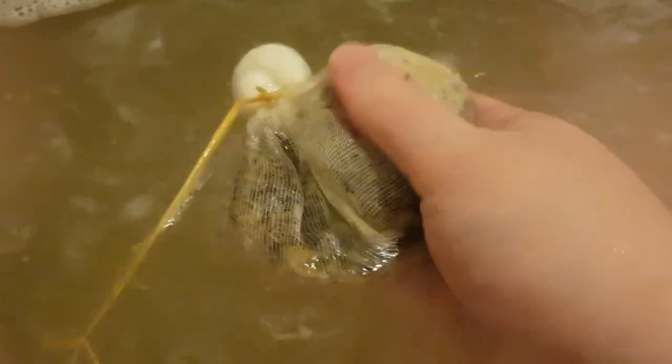But look at that — it's beautiful. I'm going to let this soak and I'll let you know how I go in the review. Thanks for watching.